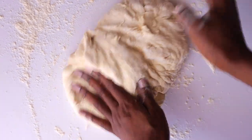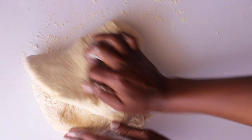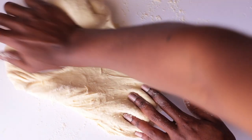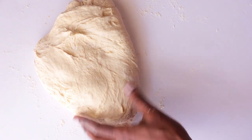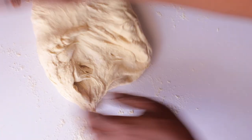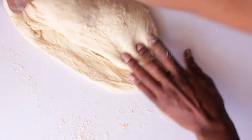All we need is a soft and smooth dough, so I'm adding more flour and we're going to knead this for a good 10 minutes. I'm folding it in and rolling it out — whichever technique you use, make sure your dough is not too sticky. You can use a stand mixer to speed up the process, but I'm just using my hands.